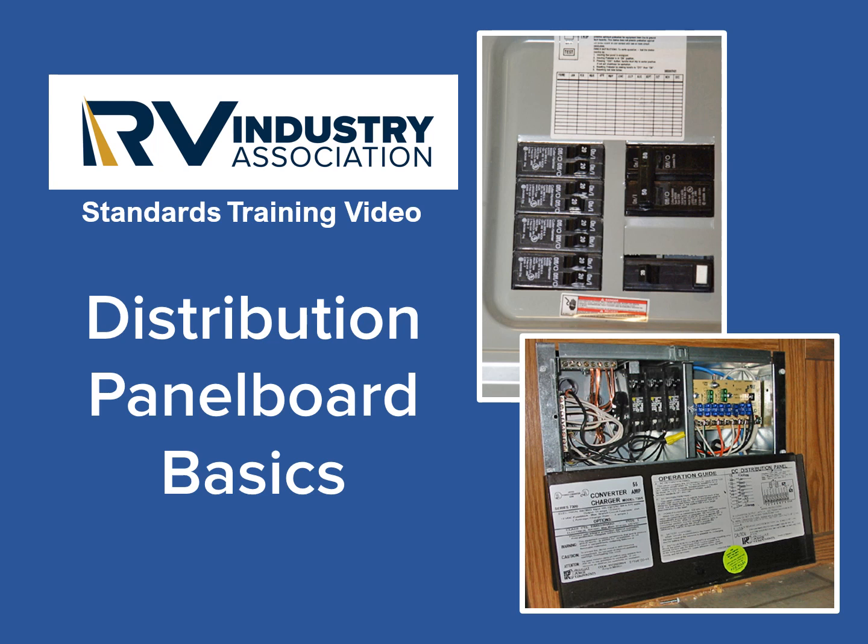Hi everyone, I'm Mick Sass, a senior inspector with the RV Industry Association. This training video will cover the basic requirements for installing a distribution panel board in an RV.